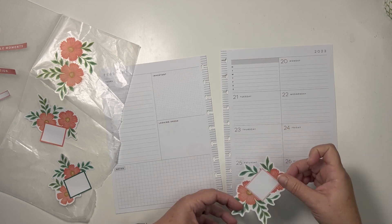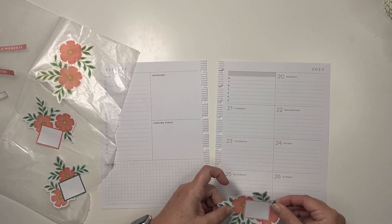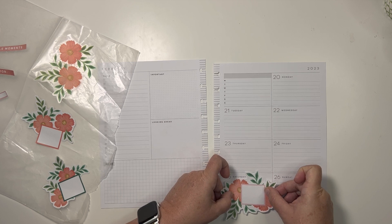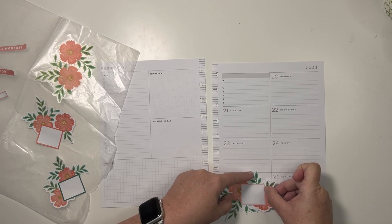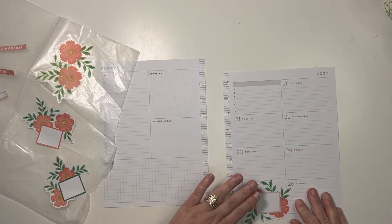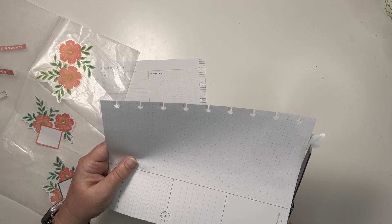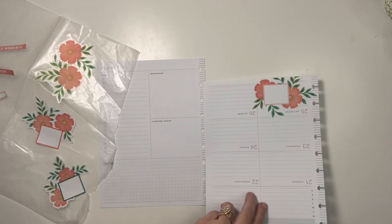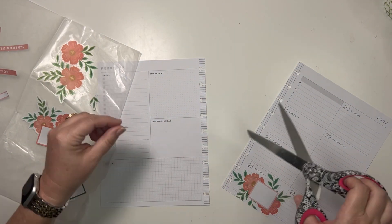That is almost off the page — let's do Saturday here so it kind of wraps around like that, and then we can save those leaves in case we need them.